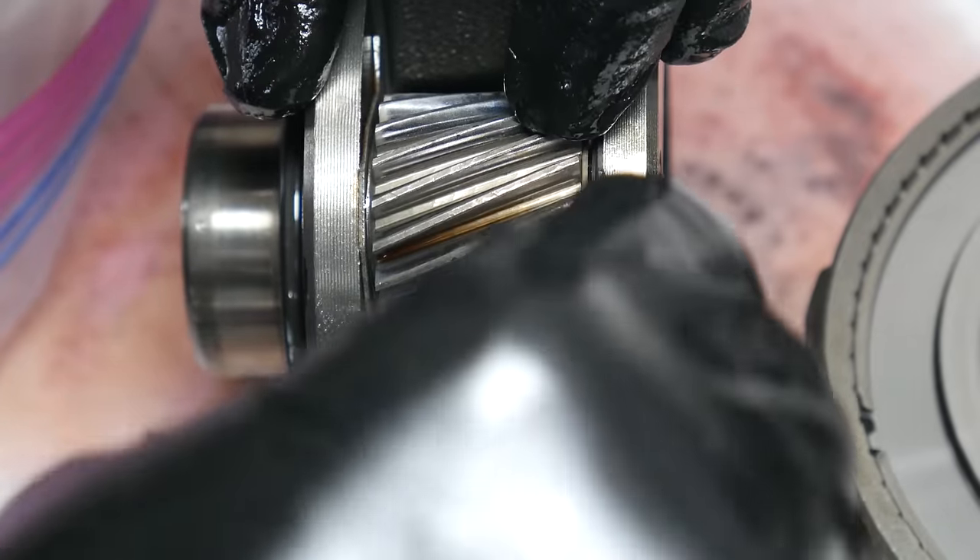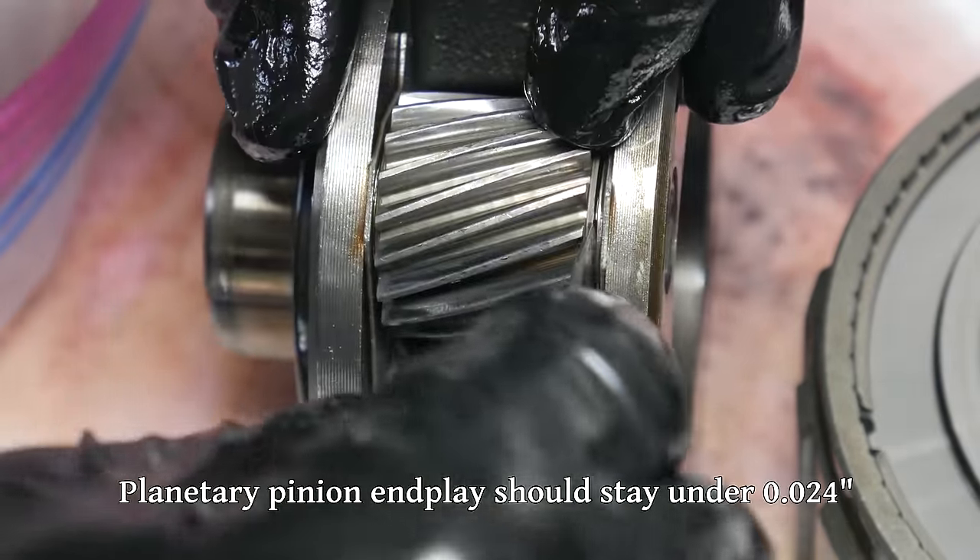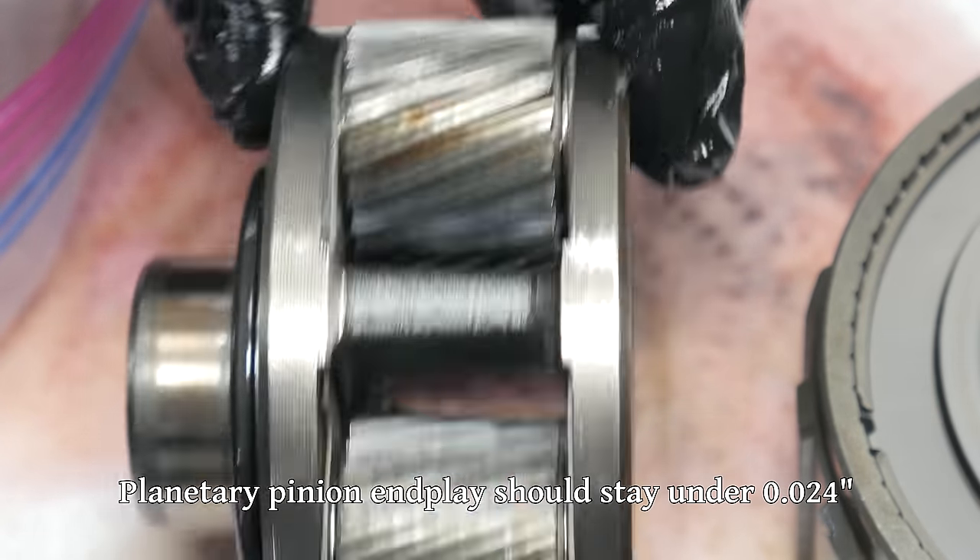We can use a feeler gauge to measure the amount of end play on the pinion gears of the planetary. They're all very similar and the loosest one reads about 18 thousandths, which is well within spec.